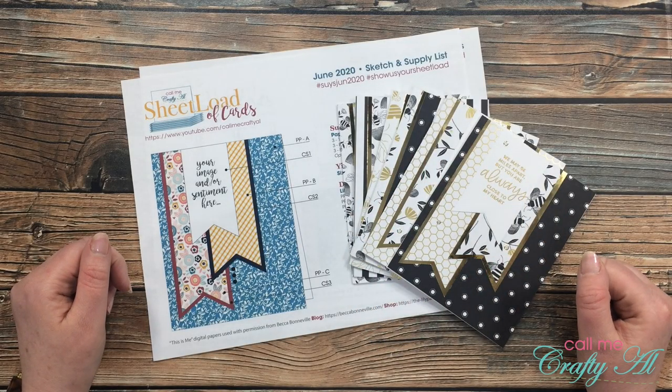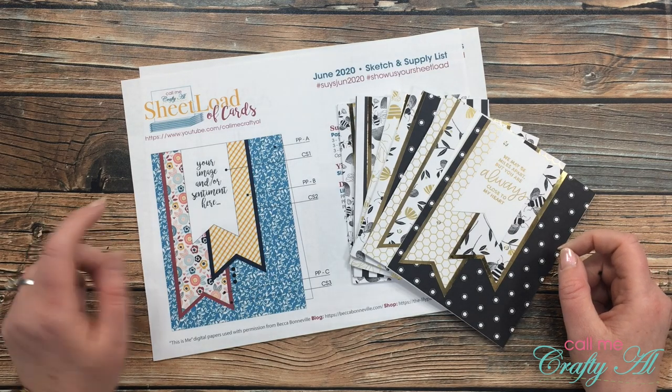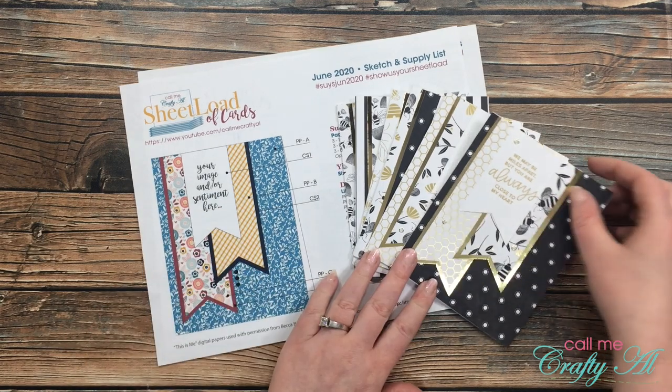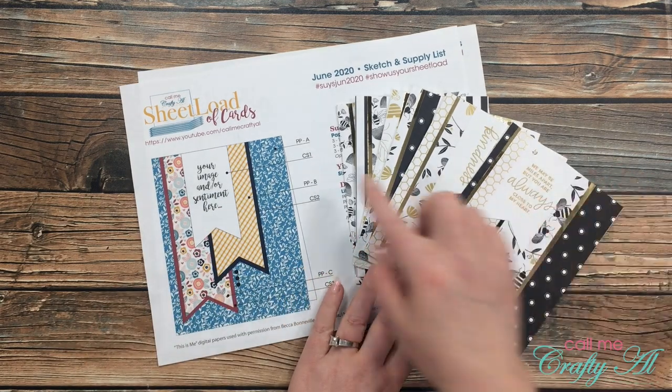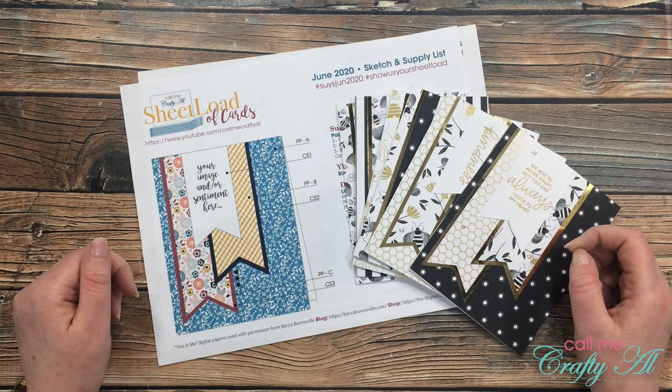Hello crafty friends, it's Alicia of the Call Me Crafty Owl YouTube channel. In today's video I have a quick tip for you — how you can speed up the process of making all of these banners for the latest sheet load of cards. I hope you'll stick around and find out more.